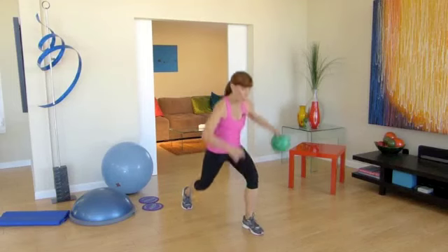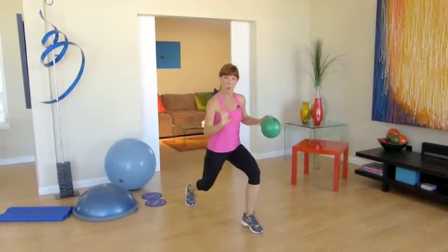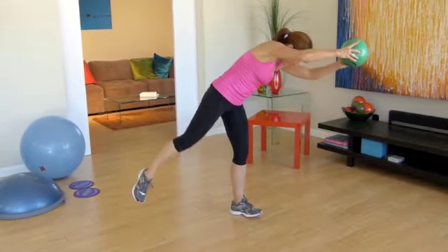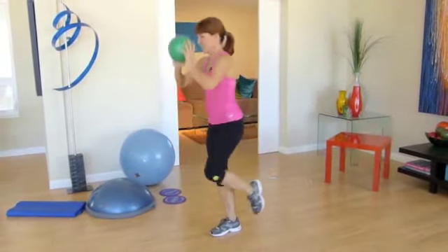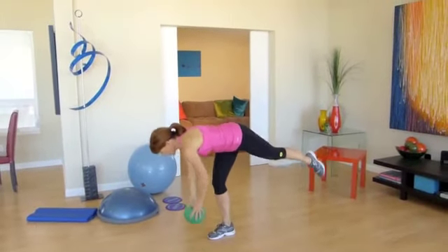Staying low, walk it out just a little — walk right here. Bend down low and extend. Bend down low and extend. Four more — down low, extend. Feel every part of your foot planting, imprinting into the floor. Hang on.